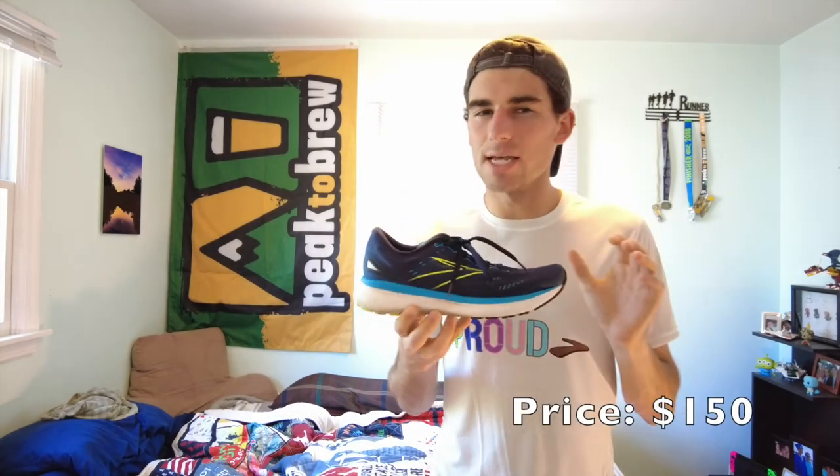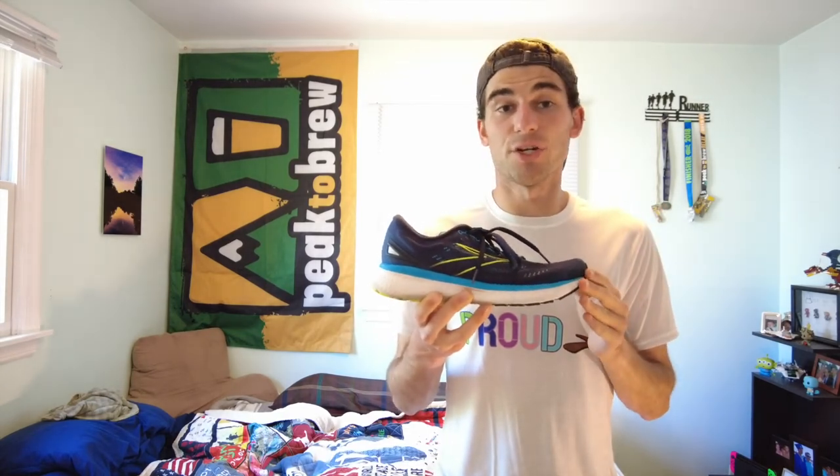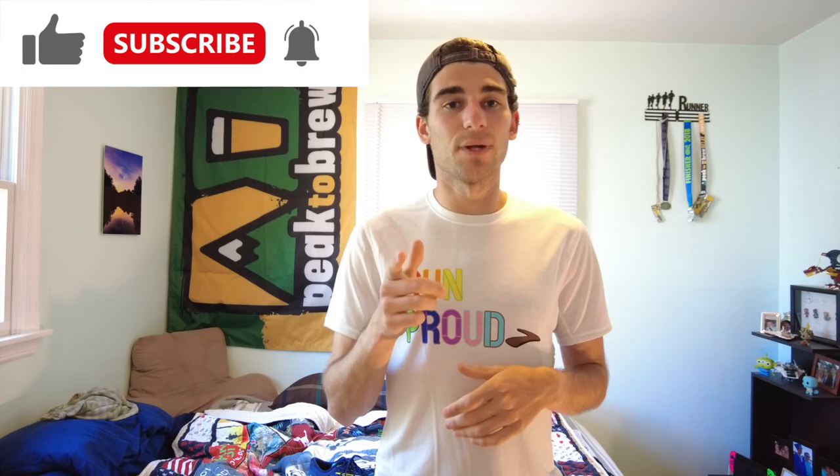Overall I'd give the Glycerin 19 an 8 out of 10 — a really solid shoe that gets the job done. At a price point of $150, yes it's a bit up there, but I do think the shoe will last and you'll get your money's worth. That's all for me today — thank you for watching, please leave a thumbs up, comment down below, subscribe, and I can't wait to see you in the next one.